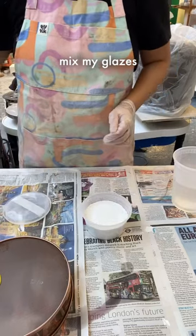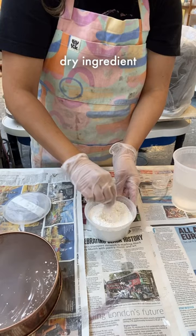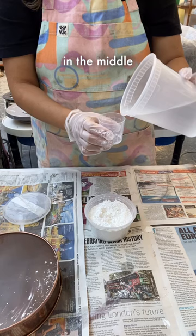This is how I mix my glazes. I'll take my raw dry ingredient and make a little well or indent in the middle. This is so it can contain the water.